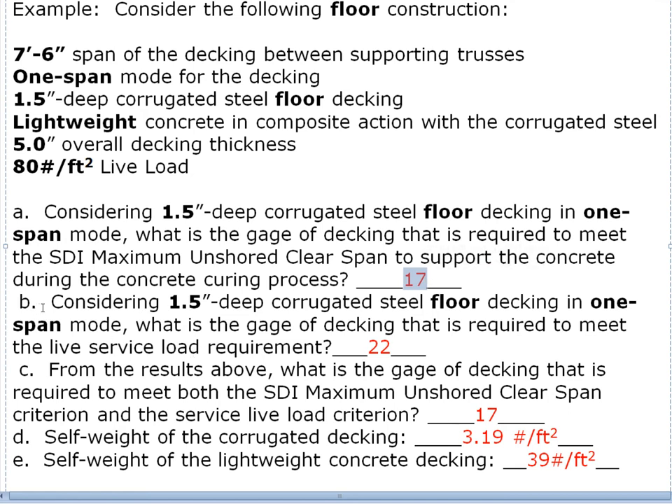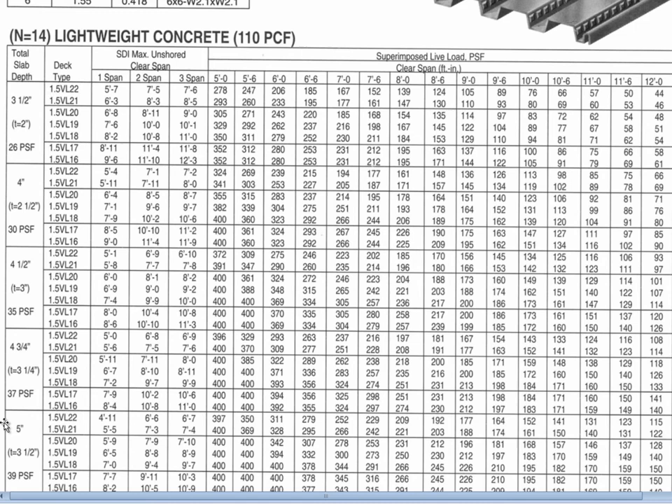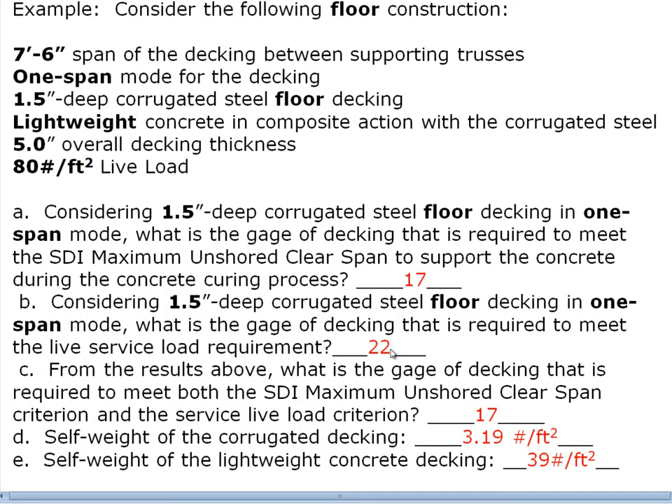Part b: considering the same decking in one-span mode, what gauge is required to meet the service live load? Going back to the table at 80 pounds per square foot and a seven-foot-six span, everything is hugely oversized — so we can go all the way to 22 gauge. This is an important message: once we've sized for the construction load, the decking is well over-designed for the service load.